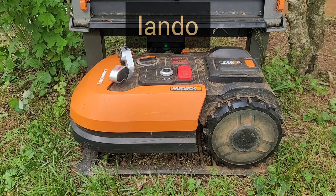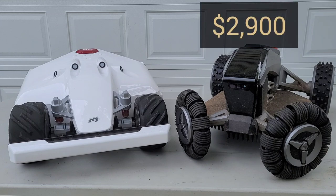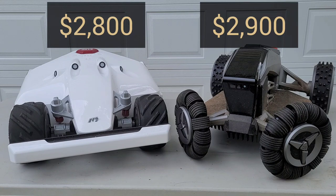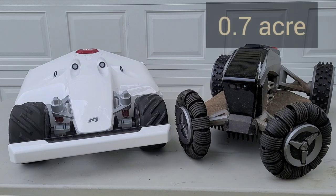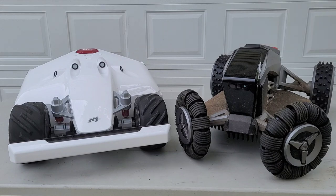The Blade comes in right around $2,900 standalone, and the Luba retails for right around $2,800. The Blade can mow up to three quarters of an acre, while the Luba can do one and a quarter acres. They both use RTK — real-time kinematic — to communicate with satellites, which is how they know their exact location.